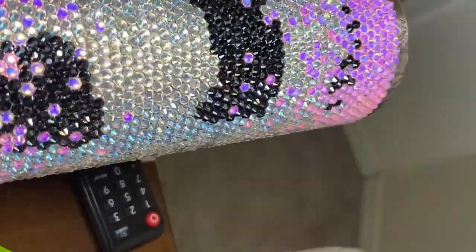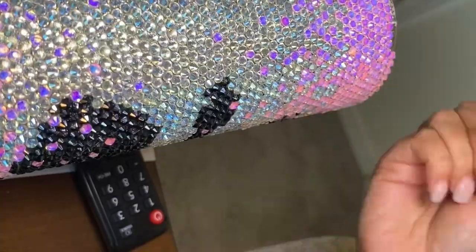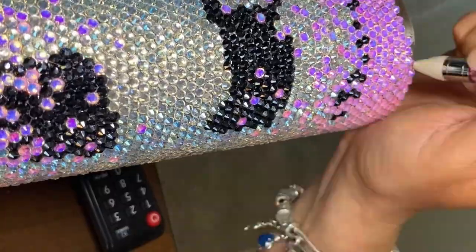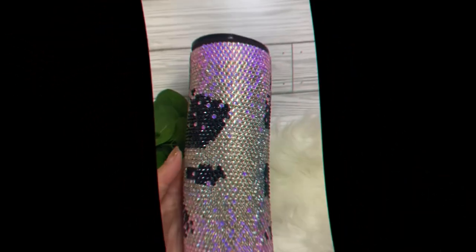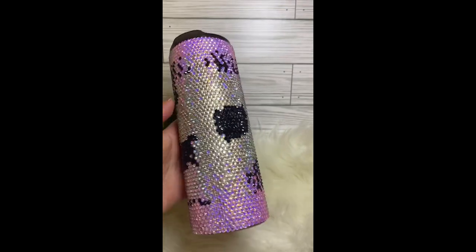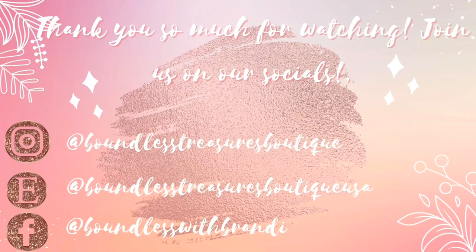I could see the finish line and it was so great because all the time and hours I had put in had finally paid off. Once I finished, the glue recommendation is to let it cure for 72 hours, then I washed it with Dawn dish soap — and this is the result. I am absolutely obsessed with the way this cup turned out. Drop your thoughts in the comments below and I'll see you guys next week!